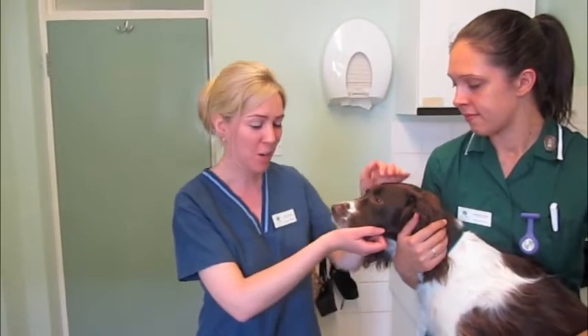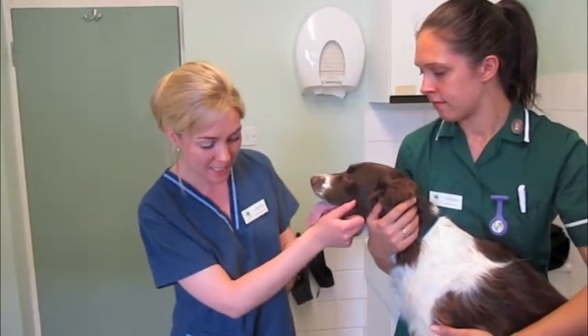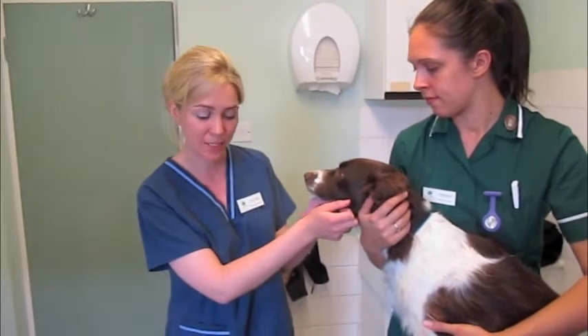Hello, my name's Fiona. I'm one of the vets at the Chestnut Vet Group, and this is Daisy. Daisy needs to have a couple of her claws clipped today.